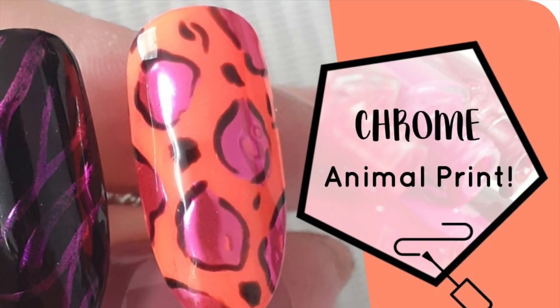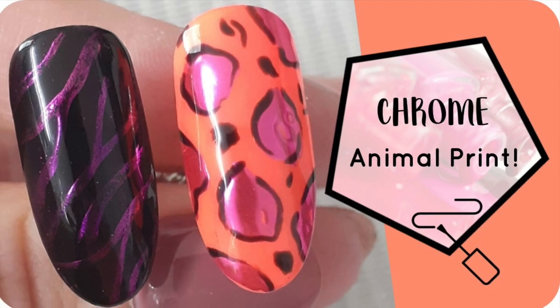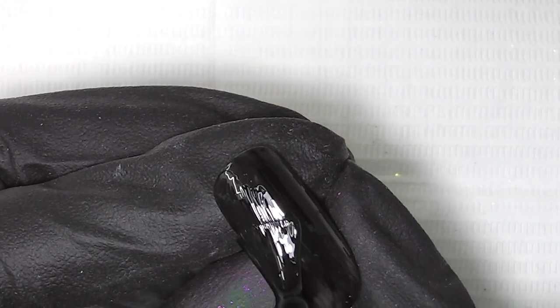Hey everyone, welcome back to another tutorial. Today I'm showing you other ways to use your chrome powder other than doing a full chromed nail. I'm going to be using the gel bottle polishes today because their top coats have a non-wipe finish which is perfect for chrome designs.